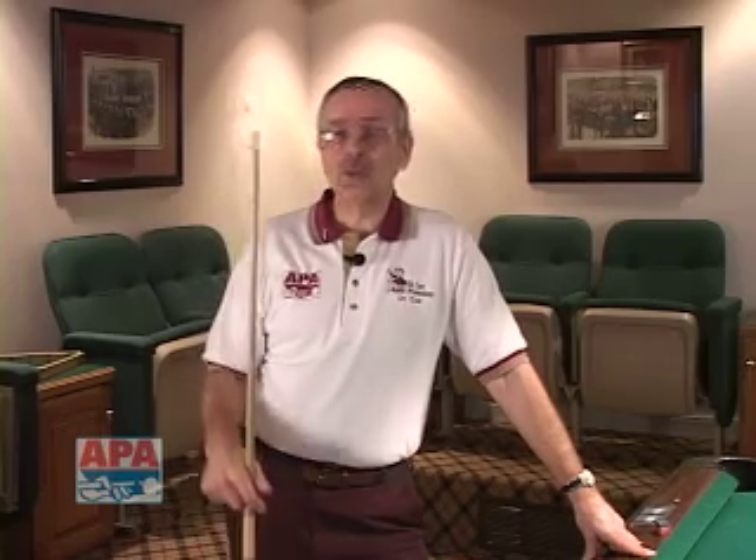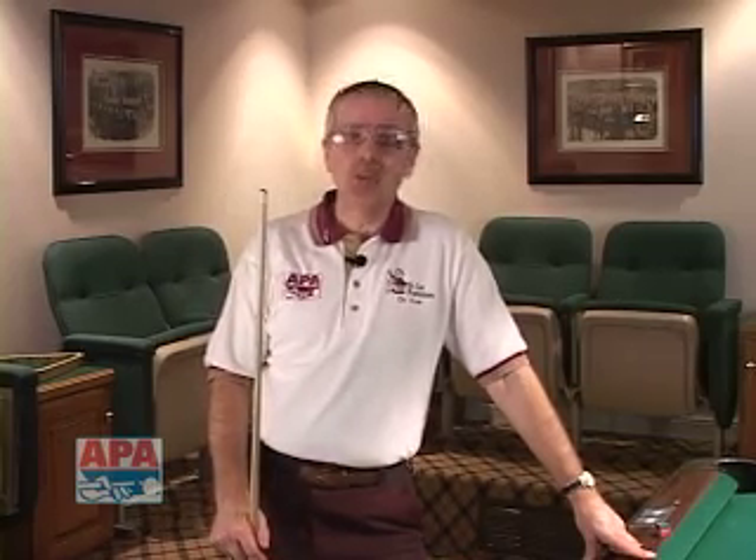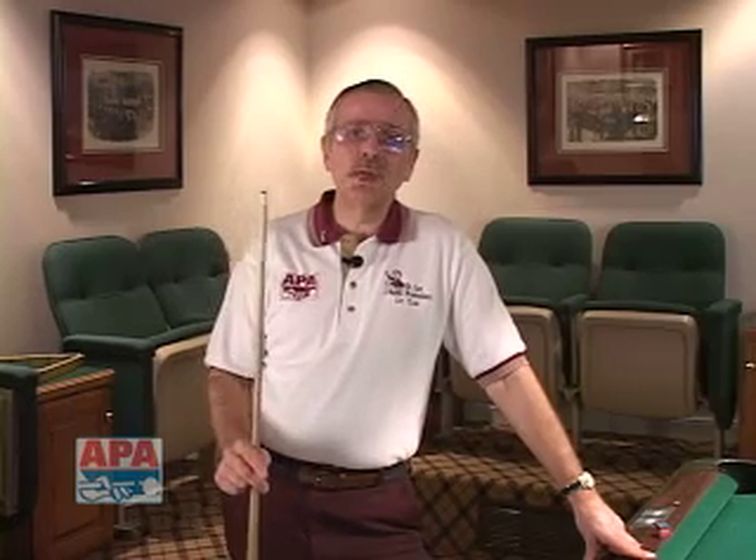There are two types of bridges you can use in your game when holding your cue stick properly. One is called the close bridge and one is called the open bridge. Today we want to go into a method of developing the proper open bridge.